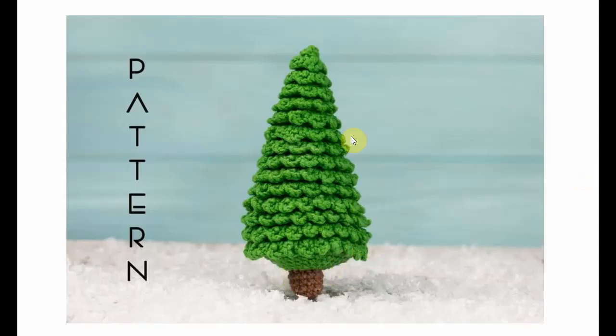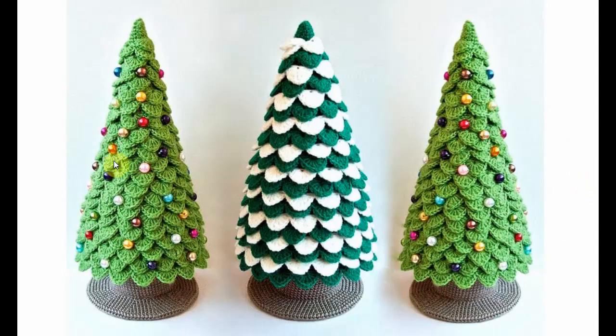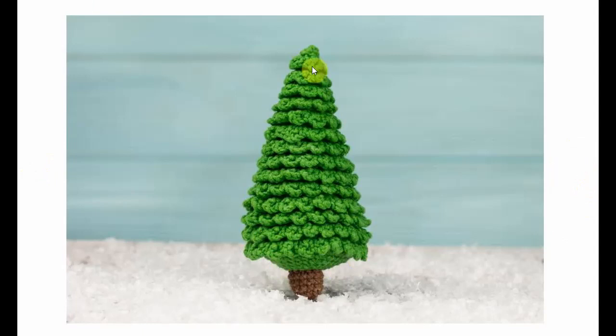This one is a little bit simpler but not less effective in the decorative sense. I really like this one. You can bling it up as much as you want, but it's also beautiful in its simplicity.